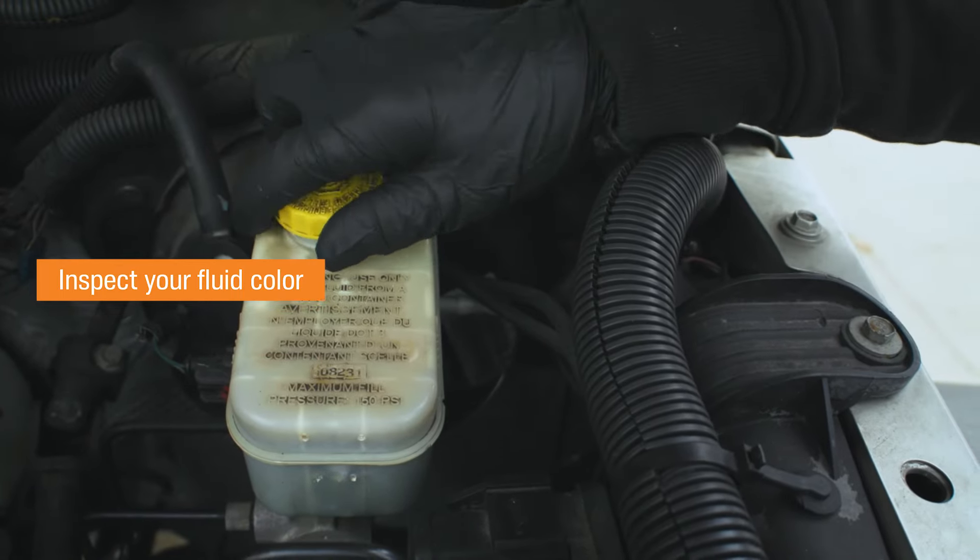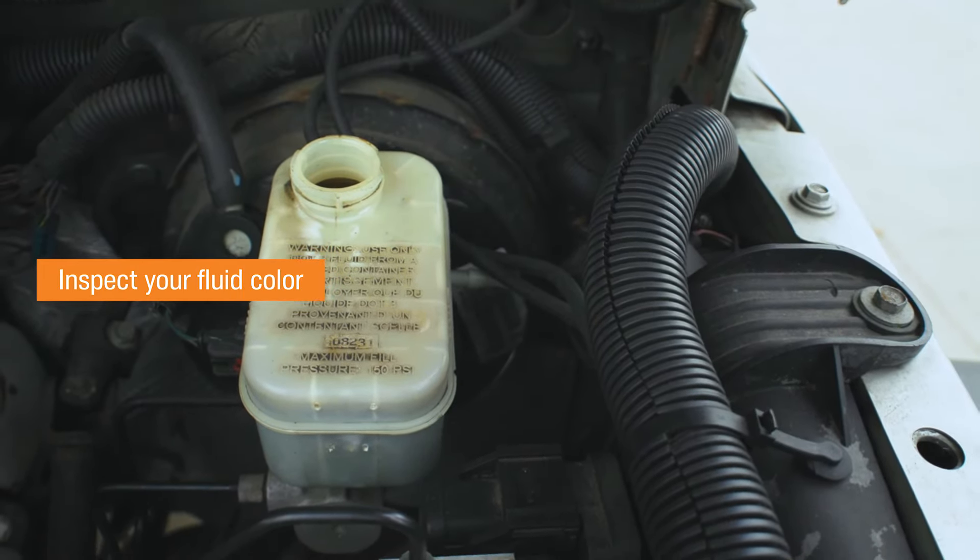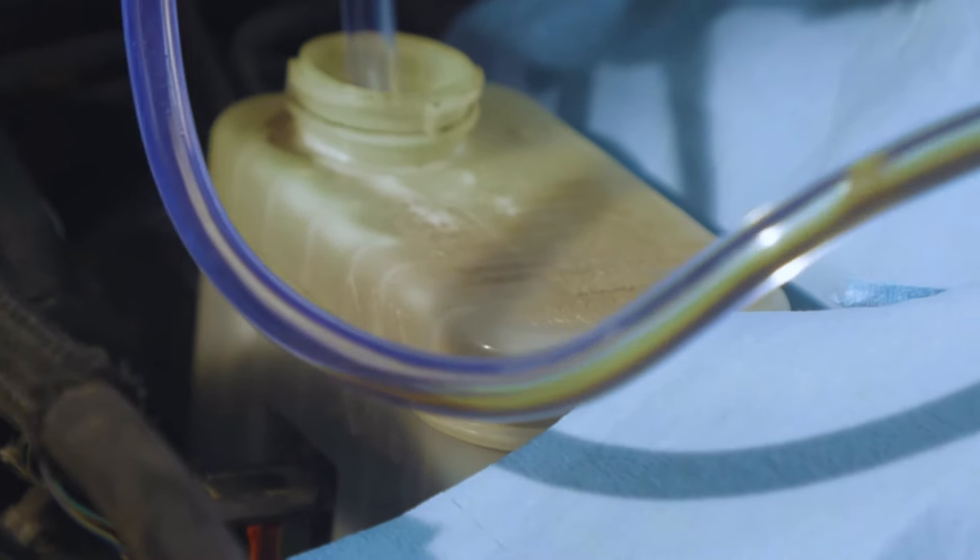Step 3: Inspect your fluid color. Inspect the color of your fluid even if it's at the right level. Dark fluid could have contaminants.